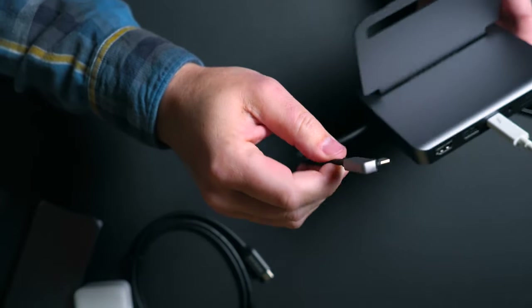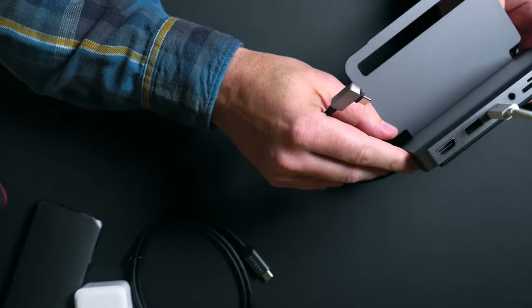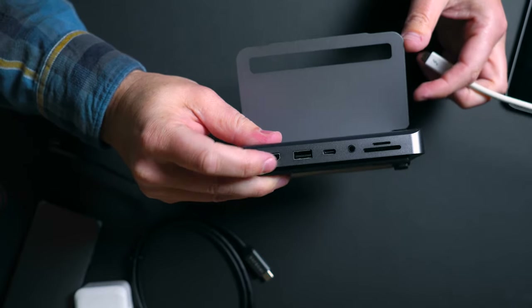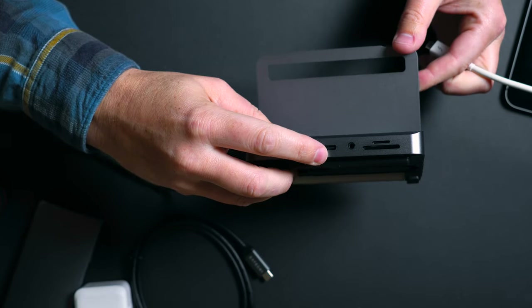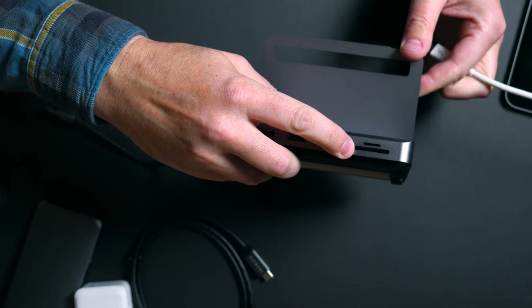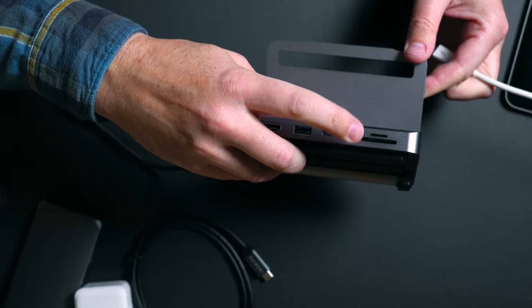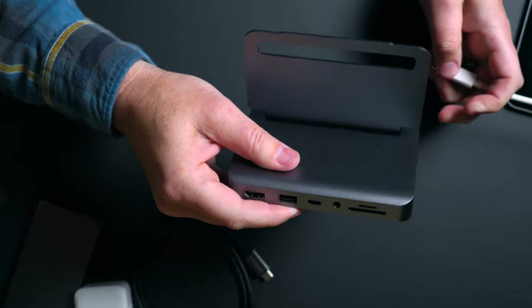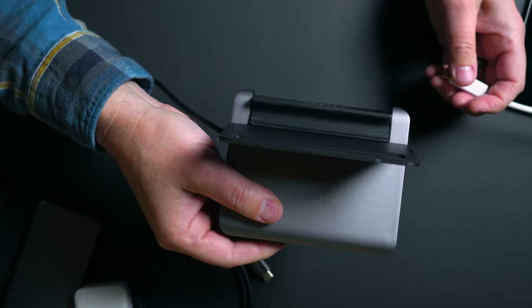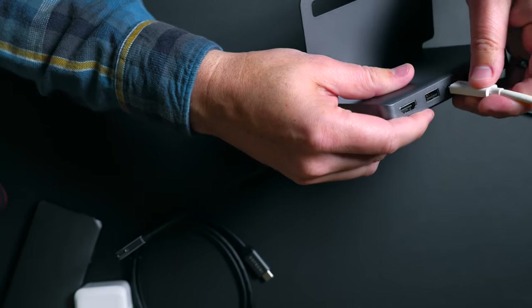I'll show you off to the side before I put the iPad in. It has charging support, and it also has a variety of ports on the bottom. You can see it has an HDMI out, USB-A, USB-C, a headphone jack, and it also supports SD and micro SD card reader right in the back of it. So this essentially is a hub and a charger that allows you to stand your iPad up for a nice viewing angle.